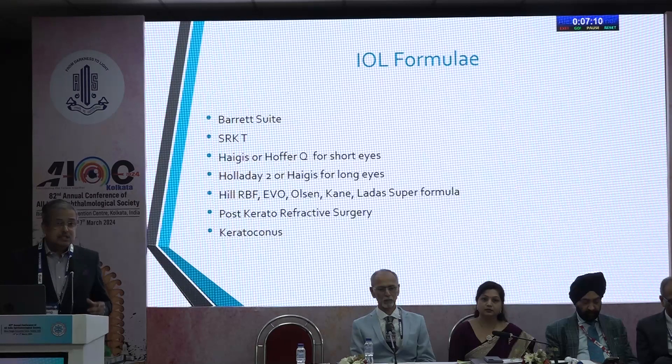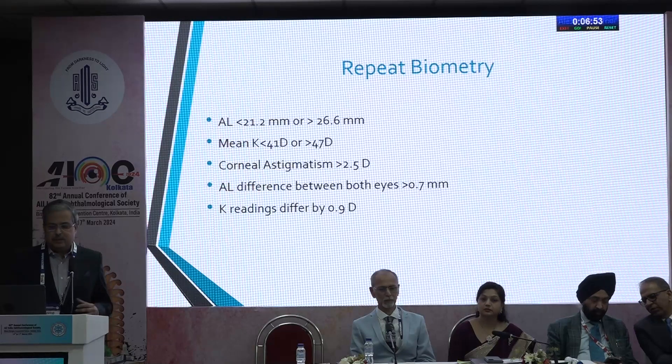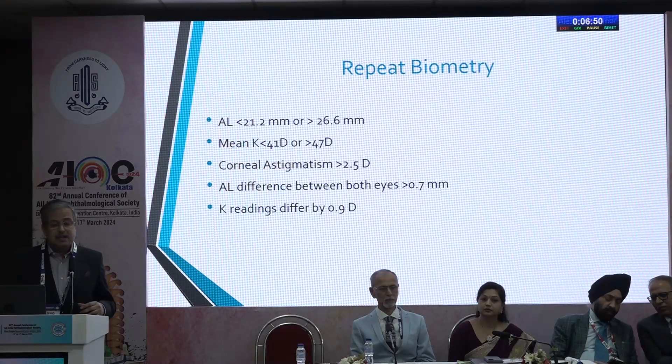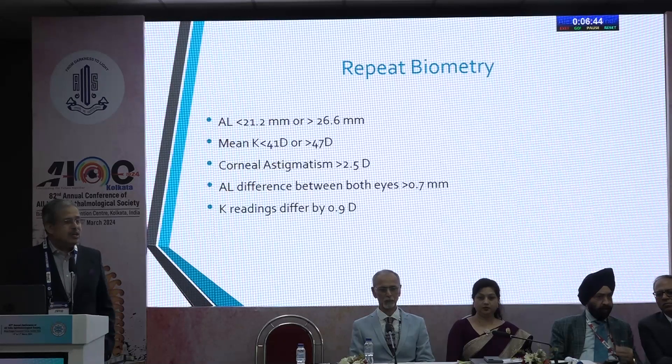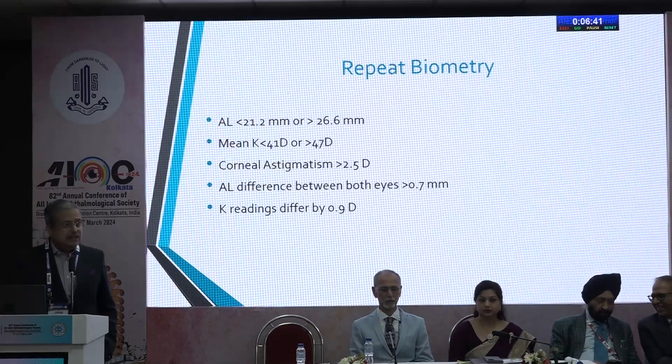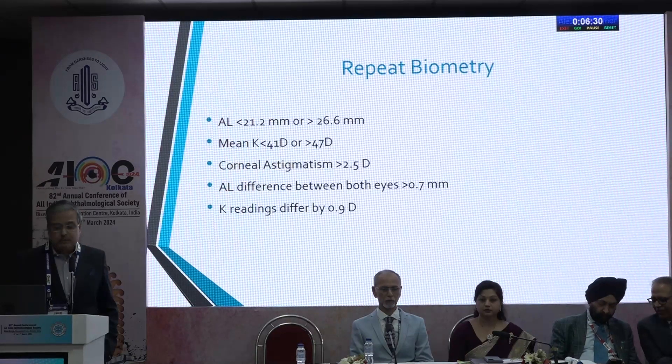In cases where there has been previous corneal surgery like LASIK, or where there's an altered cornea because of ectasia, you need to make special compensations in your IOL power. In our clinic, we repeat the biometry if the axial length is less than 21.2 or greater than 26.6 millimeters, if the mean K is less than 41 or greater than 47, if corneal astigmatism is greater than 2.5 diopters, if the axial length difference between the two eyes is greater than 0.7 mm, or if keratometry readings differ by 0.9.